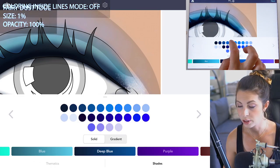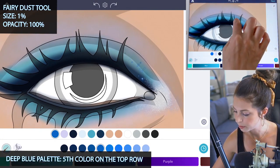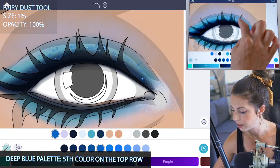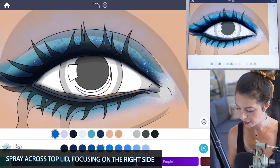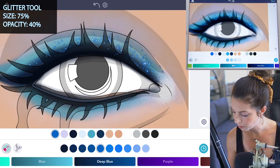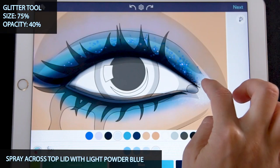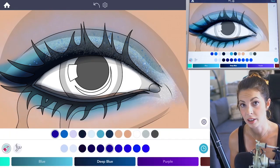I'm using the fifth color on the top row of the deep blue palette and spraying all the way across the top lid, focusing a little more on the right side towards the corner. Now going back to the glitter tool — size 75 and opacity at 40 — using that powder blue, spray across the top lid.